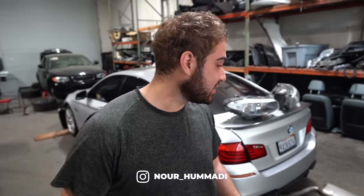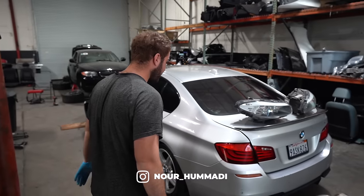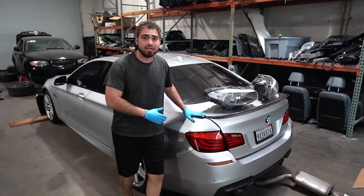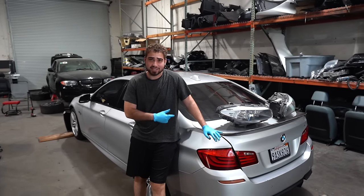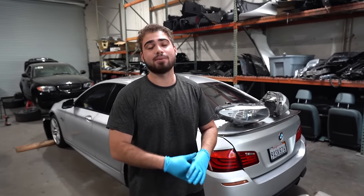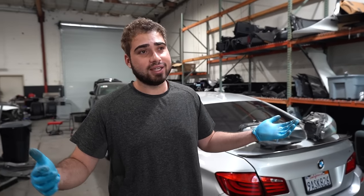Hey guys welcome back to Netty Garage. In today's video we have a beautiful 550i that's honestly in pretty mid-condition body-wise. This car had a blown engine — not really surprised. These N63 motors are absolutely garbage. We had one in our 7 Series — the body was so straight — and we had a hole in the block and a hole in the transmission. So it goes to show you guys how reliable these cars are.